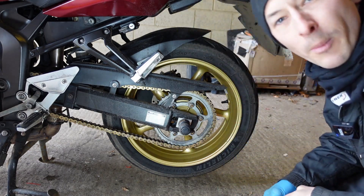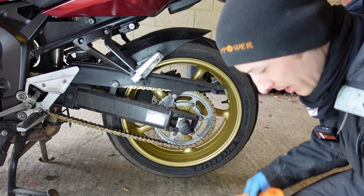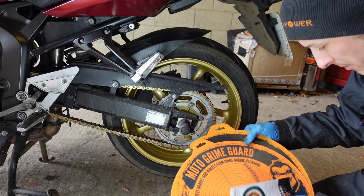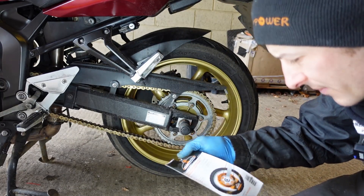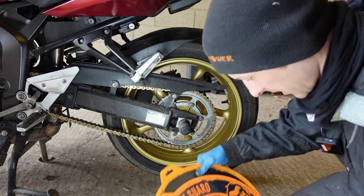Someone bought this for me — that old man bought this for me, which is very kind. He'd seen a load of adverts like I had. Now while I dismissed them thinking I can't be bothered to spend my money on that, he bought it for me, so that was nice. This is made by True Tension, and it's the wheel guard cleaning system.